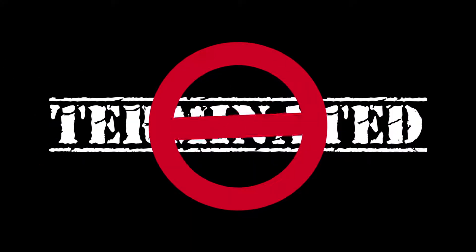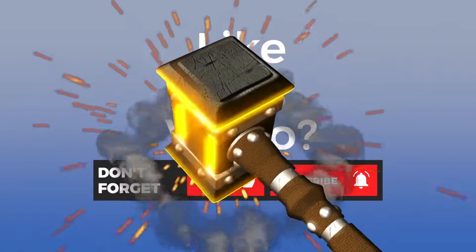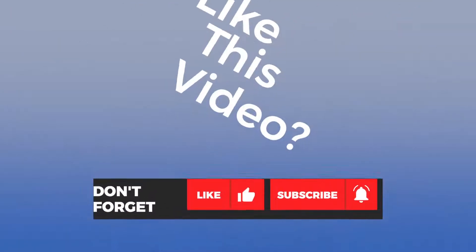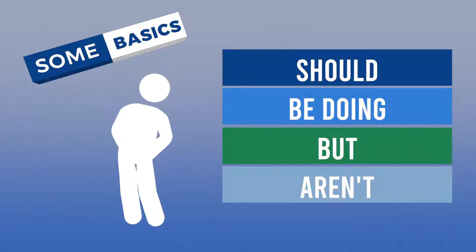So you can avoid a termination notice. If you like this video, be sure to show the like button who's boss — click it and subscribe to our channel. Let's start off with something basic, something everyone should do and most people don't.